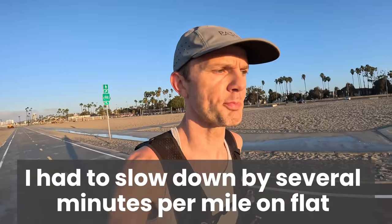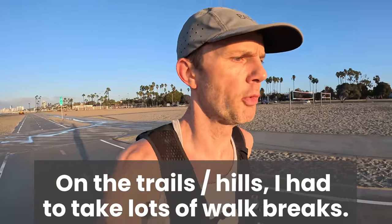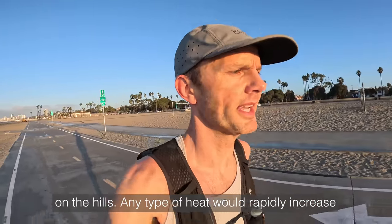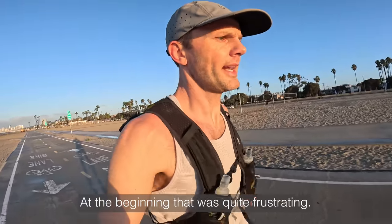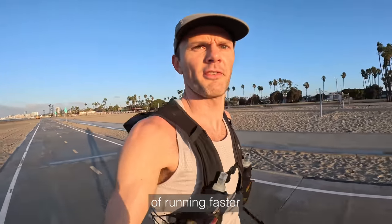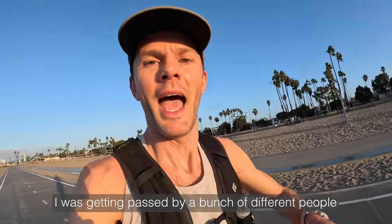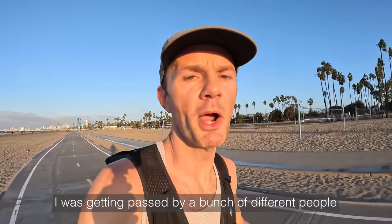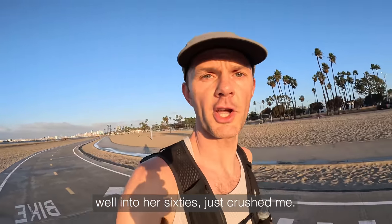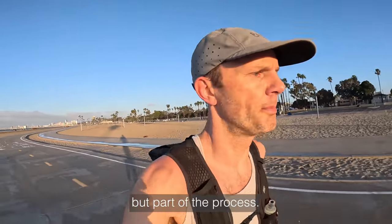I had to slow down by several minutes per mile on flat and also on the trails. I had to take loads of walk breaks on the hills. Any type of heat would rapidly increase my heart rate, and at the beginning that was quite frustrating. There was an ego thing — all of a sudden I had to slow down significantly. I was getting passed by a bunch of different people, including an older lady well into her 60s who just crushed me. It was a blow to the ego, but part of the process.